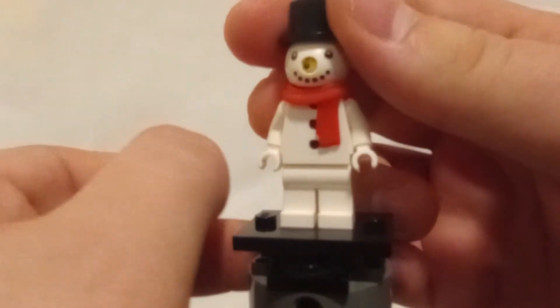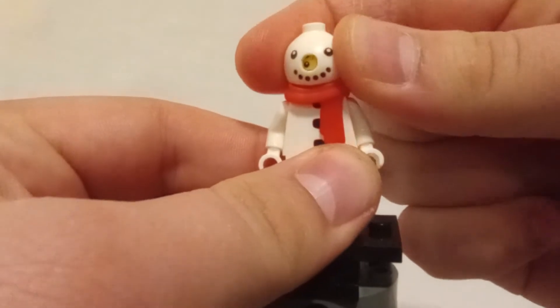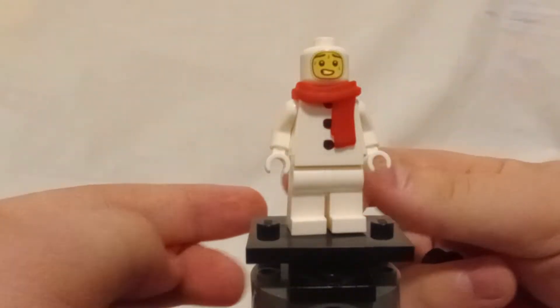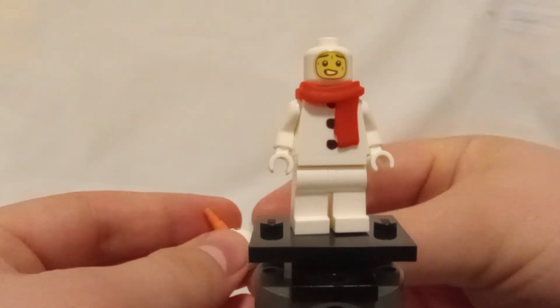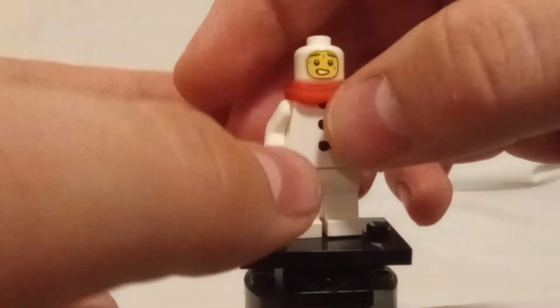There's a little face inside, because this is not actually the snowman's head — this is a snowman costume, and you just have a guy sweating inside of it. You can see me putting the pieces back in the background.